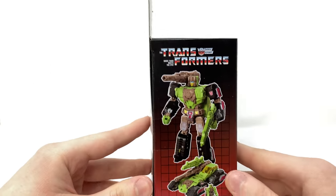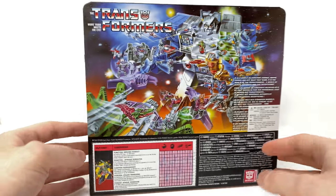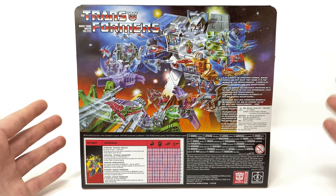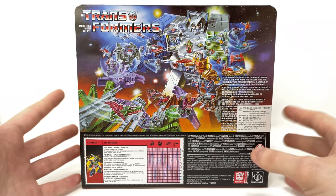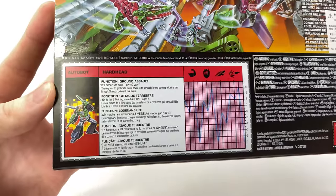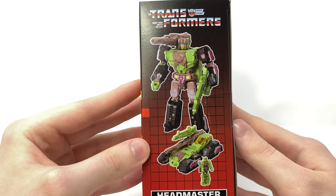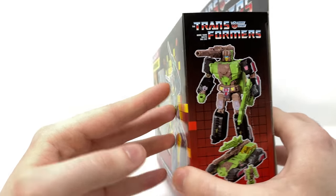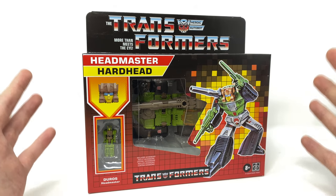As we spin around to the side we've got some product shots of Hardhead in robot mode as well as in vehicle mode, and as we take a look towards the back of the box we once again have that amazing vintage artwork of Fortress Maximus, Scorponok and various other Headmaster Autobots and Decepticons. We have the classic stats at the bottom which you can clip and save. So without further ado let's crack this open and see what the final Headmaster has in store for us.